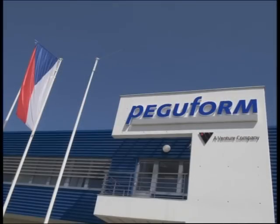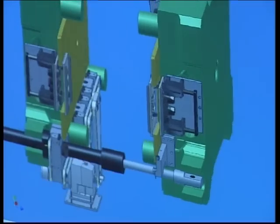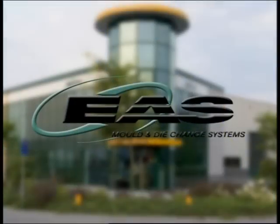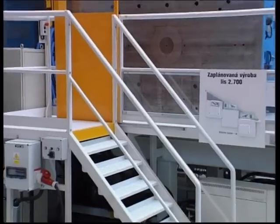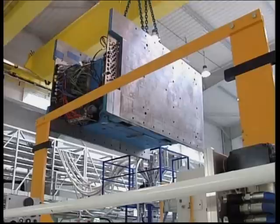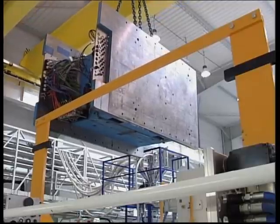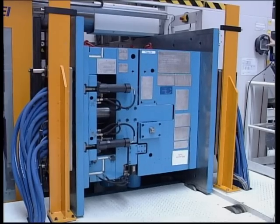For the global automotive supplier Peguform, EAS has designed, built and installed complete QMC systems in several factories around the world to change 40-tonne moulds in less than 3 minutes. Yes, less than 3 minutes for 40-tonne moulds. That is fast.